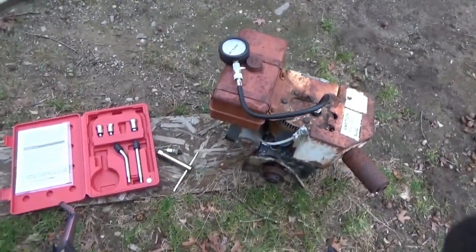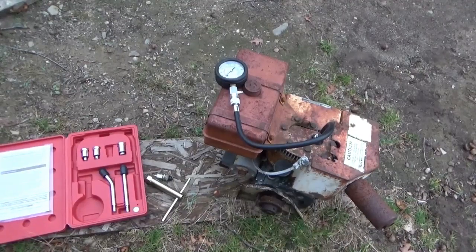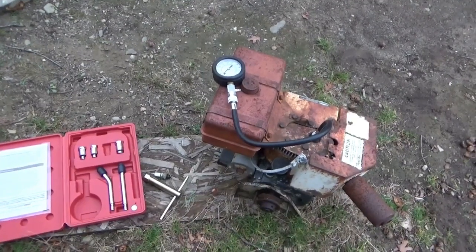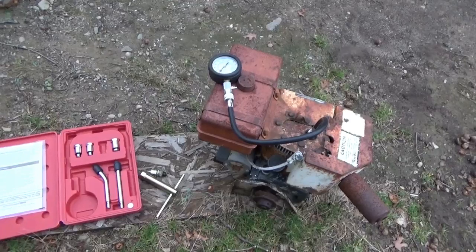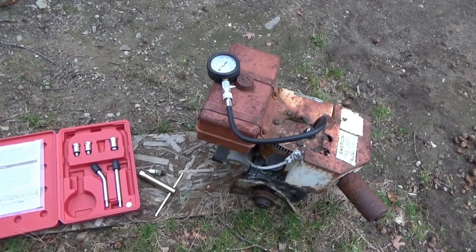So I'm going to take this inside later and open it up and see what I can do to try to bring this engine back to life. My goal is to try to restore this old Ariens snowblower engine. This is an H60 Tecumseh engine, and I do hope to bring it back to life.